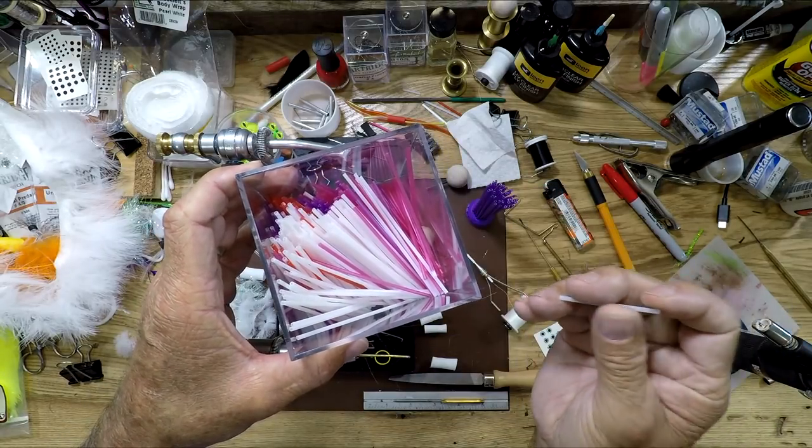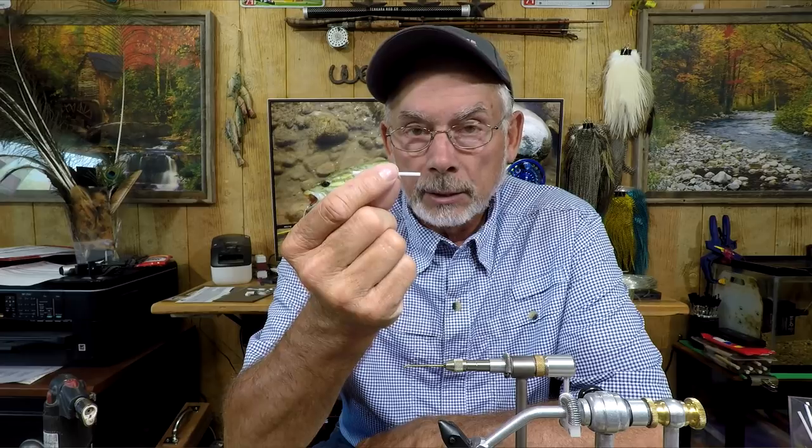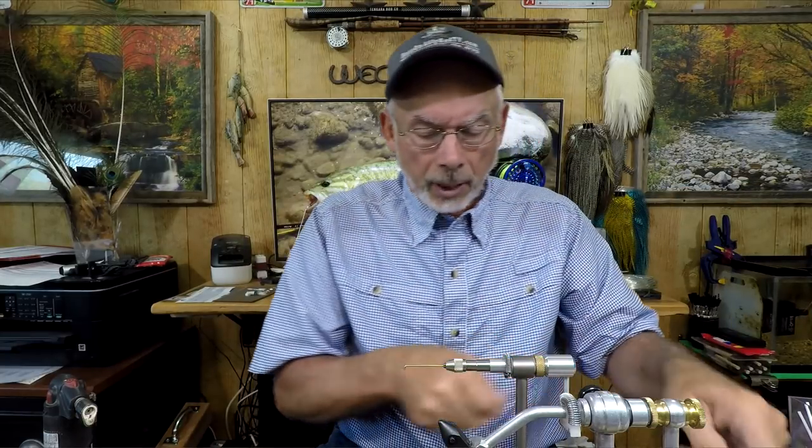I'm not trying to undermine the sales of a supplier for this type of material. The suppliers of these materials have a much, much higher quality material than what you're going to get with the balloon tubes. The only thing you might be able to save is on the tubing, but the problem is getting the exact material ordered correctly.